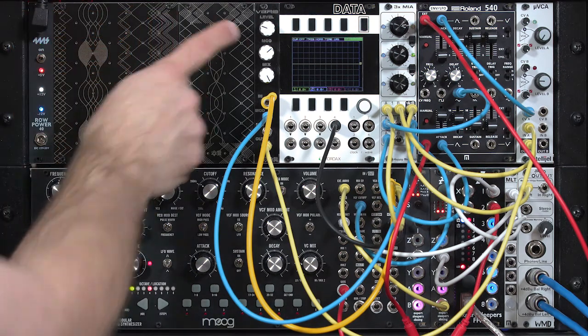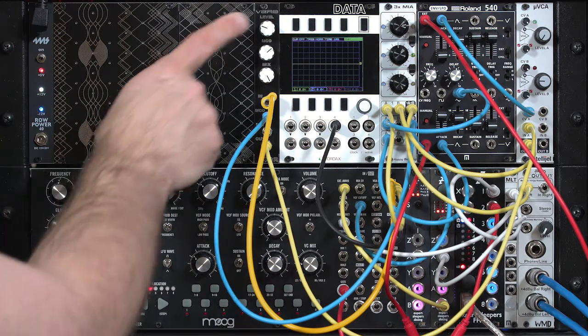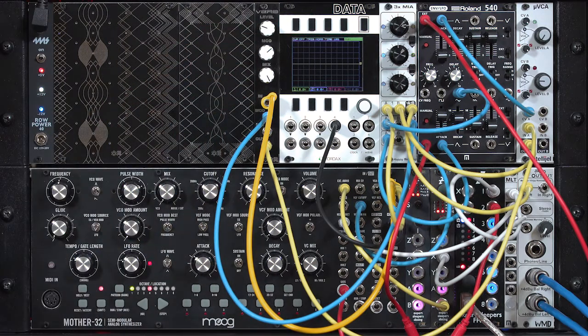So the fun thing about having effects modules inside a modular synth is you can start to treat them in non-standard ways and use them for alternate processings. For example, using a reverb unit as an interesting sort of ambient chorus.